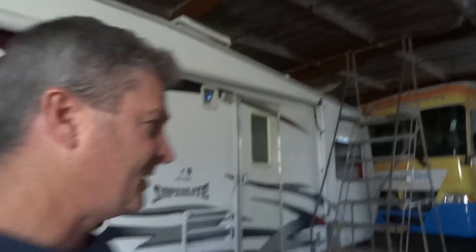Cory Loomis, Premier Motor Coach Innovations. We're here with a super light trailer, an all-too-common water damage problem. I'm going to show you where we're at in the process.